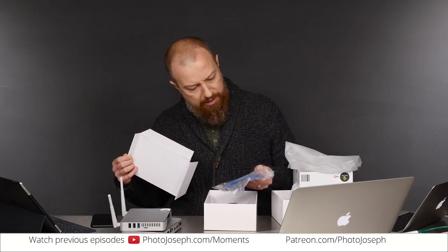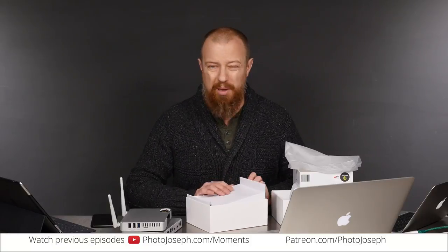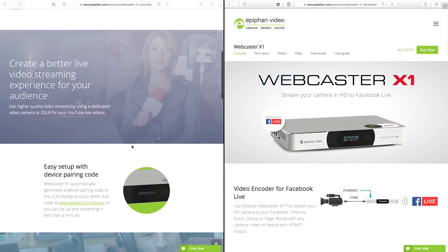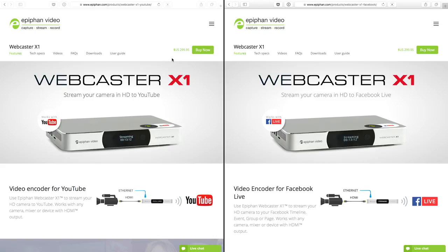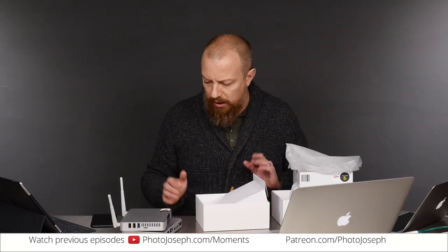The antennas were not on the original illustrations. I have absolutely no idea what they're for — that's going to be curious. The back has LAN input, HDMI in and out — basically exactly the same as the Facebook unit, except for the antennas. See those little bumps — those are for these antennas. On their webpage at epiphan.com, the Webcaster X1 for YouTube and the Webcaster X1 for Facebook look the same with no antennas shown. They're $299.95 — 300 bucks. Not yet available on B&H, so if you want to buy it you have to go direct.